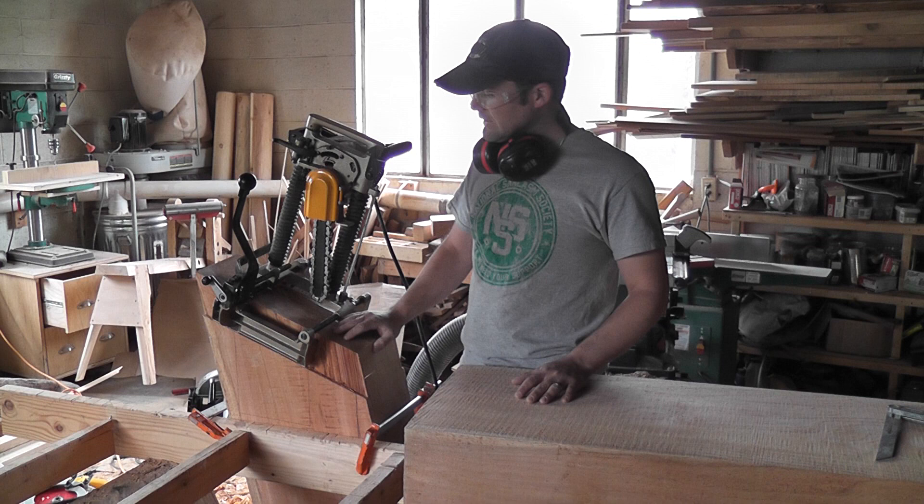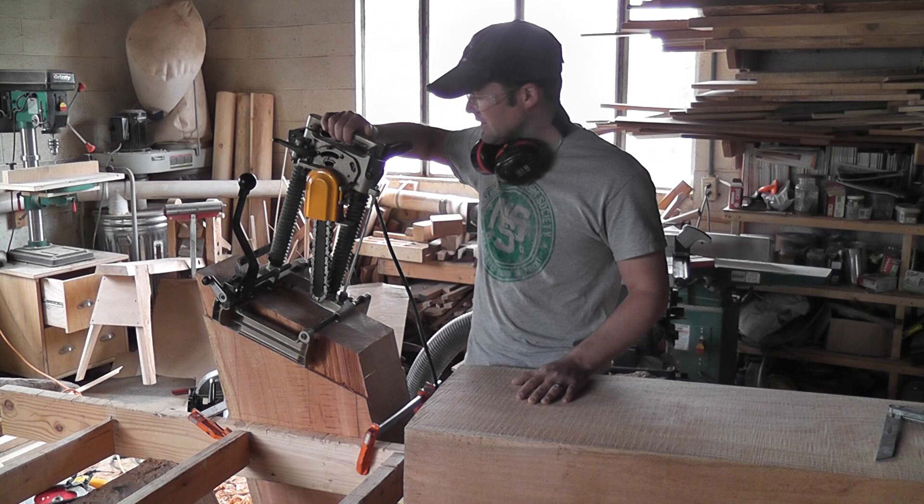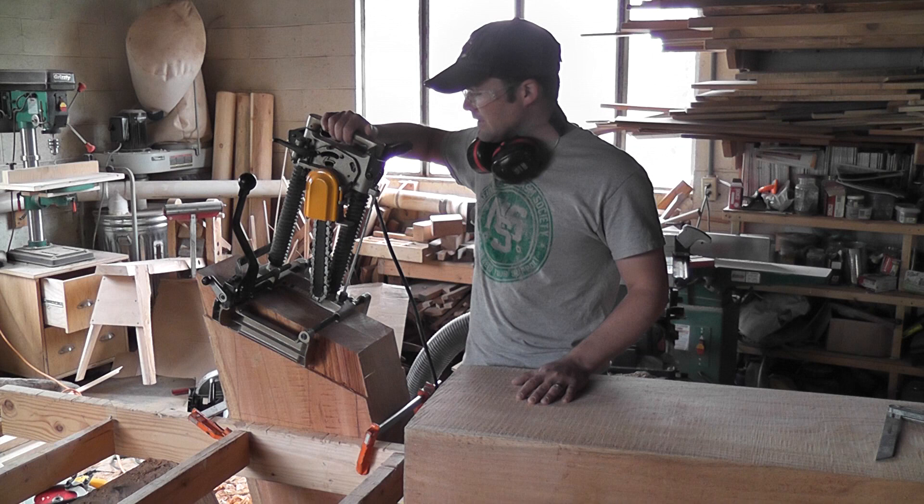This machine is a chainsaw mortiser. It's used in timber framing. Luckily I have a timber framing friend and I was able to borrow it from him. I did the tail already and it was just a dream, because the amount of work this thing saves is incredible.